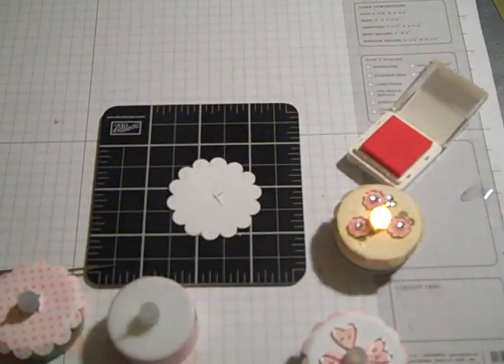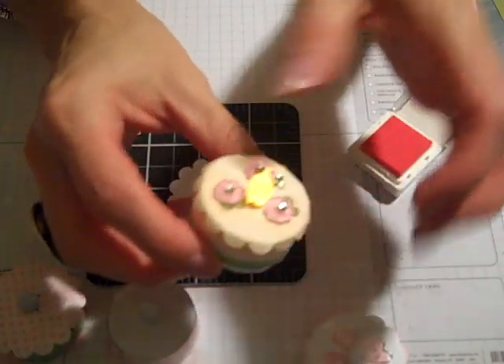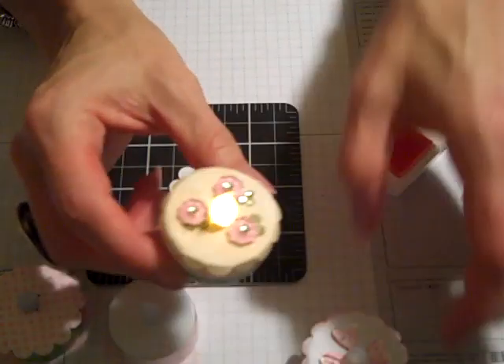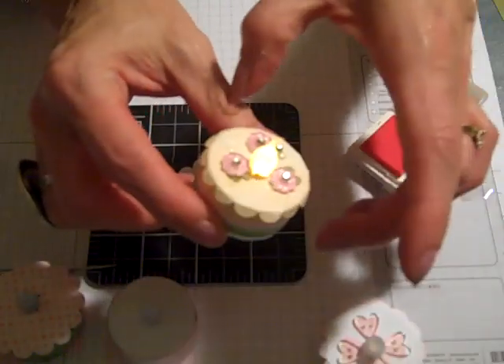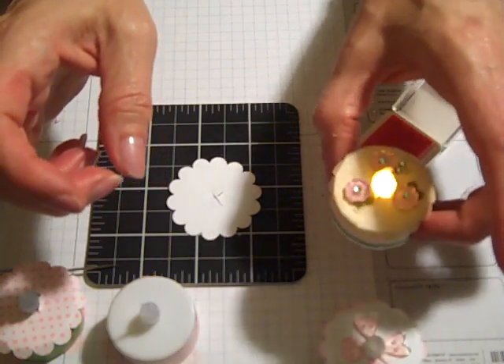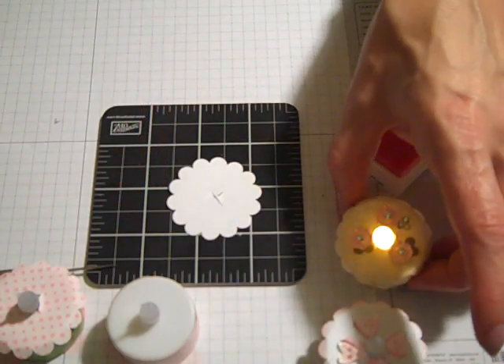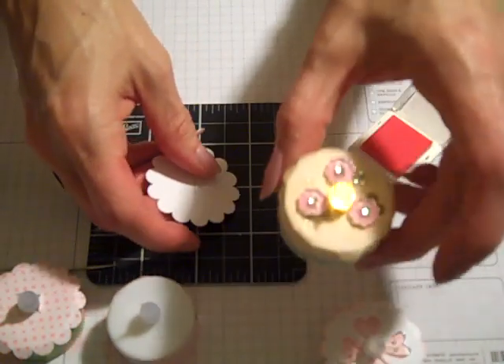Hi everybody! Thanks for joining Create With Dee. Today I thought I'd go ahead and share with you how I decorate the top of some of these little tea cakes, and at the same time show you our new Itty Bitty Bits stamp set, the buttons that go with it, as well as the punches. So let's get started.